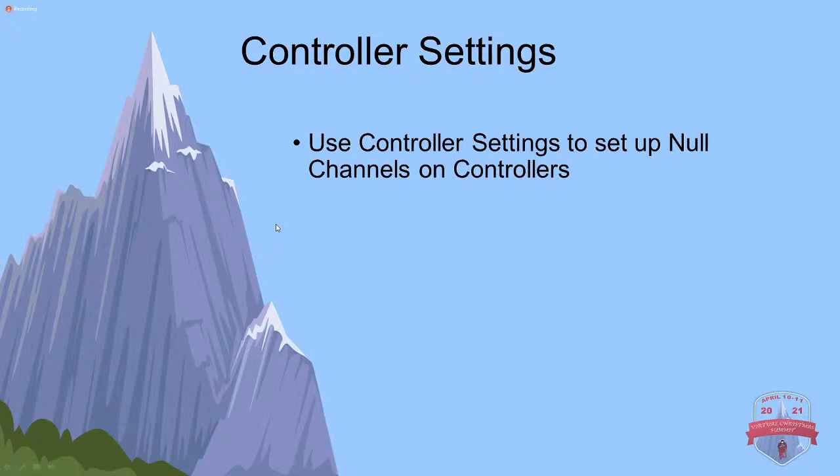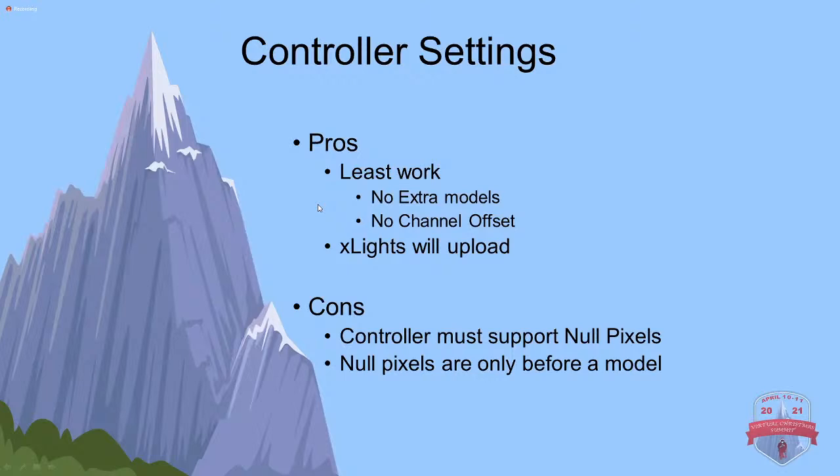What I would recommend for setting up null pixels, if you have a more modern controller - definitely your CULPs and Falcon controllers - is to use the null channels on the controllers to handle that. It's the least amount of work. You don't have to account for any extra models, you don't have to have channel offsets, and xLights will upload.